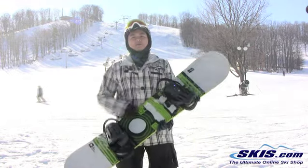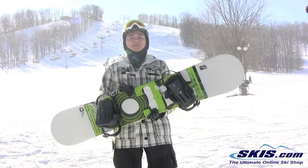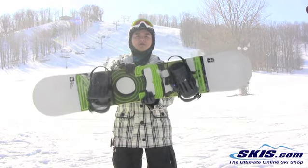So again, I'm going to give this 4 out of 5 stars. I recommend this for a beginner and intermediate all-mountain freestyle guy.